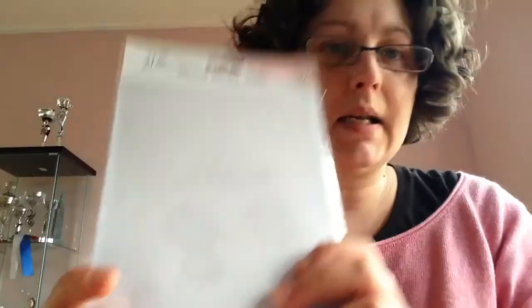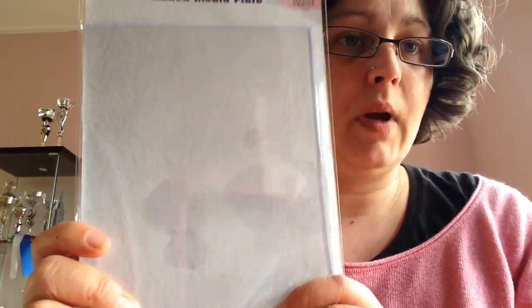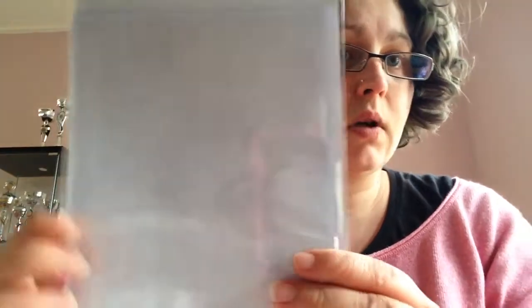I've wanted a jelly plate for a while but they're very expensive. Now I found this one — it's from Nelly Snellen Design and it's a mixed media plate. It's a thin plate but a little bit sturdy, and it works the same as a jelly plate. It was 9.99, so about half the price of a regular jelly plate — no need to make my own.